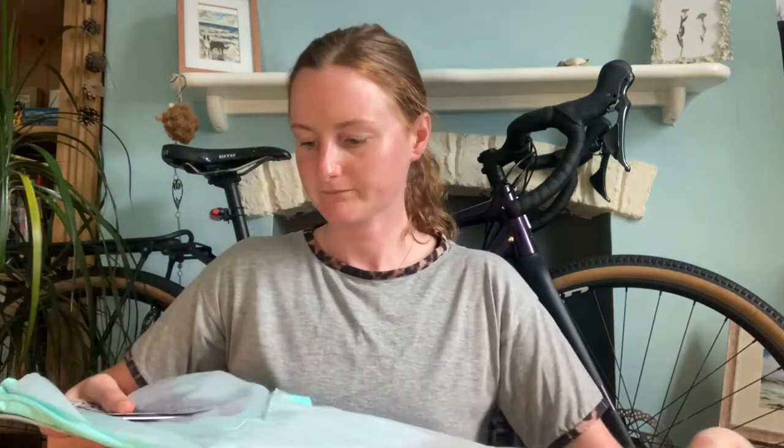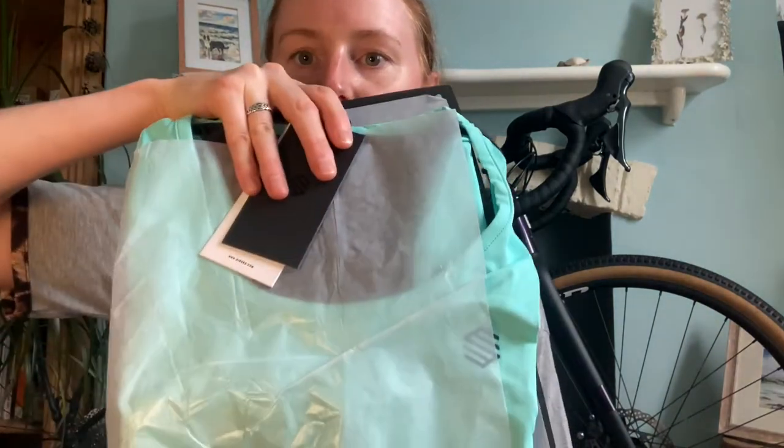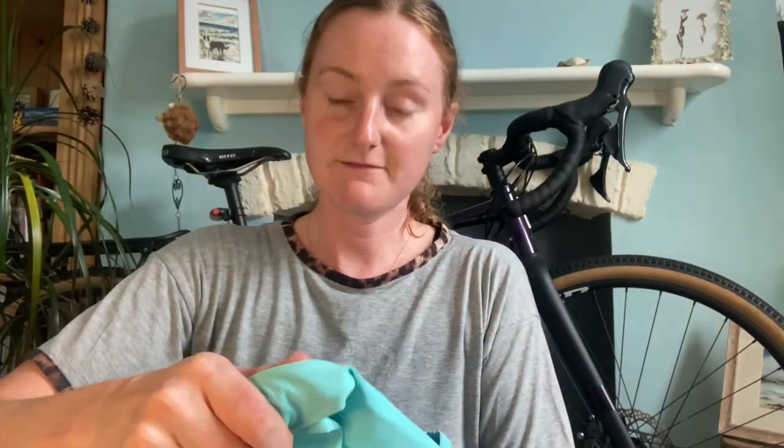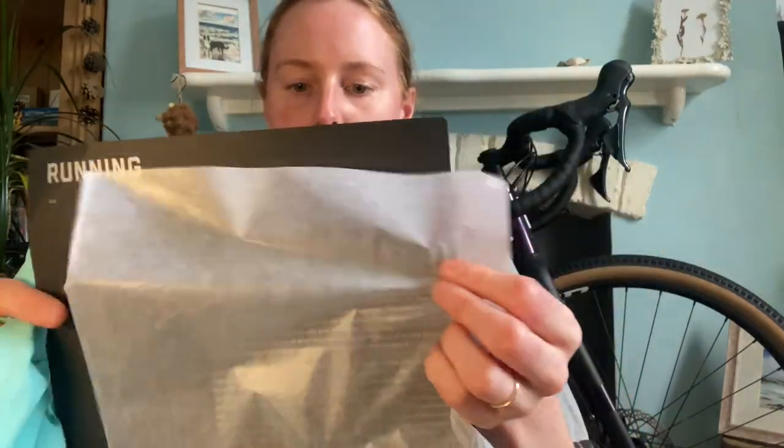When I was looking on the Sirocco website I found out that they actually do some running clothes as well, which I didn't know about before. The packaging is really nice — it's really well wrapped, comes with stickers that you usually get, and it feels such good quality. Really really good quality packaging, and it's even got tissue paper.